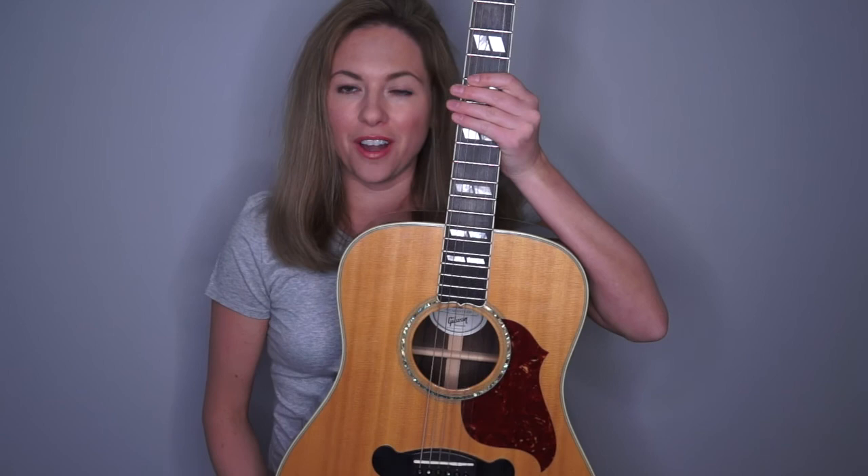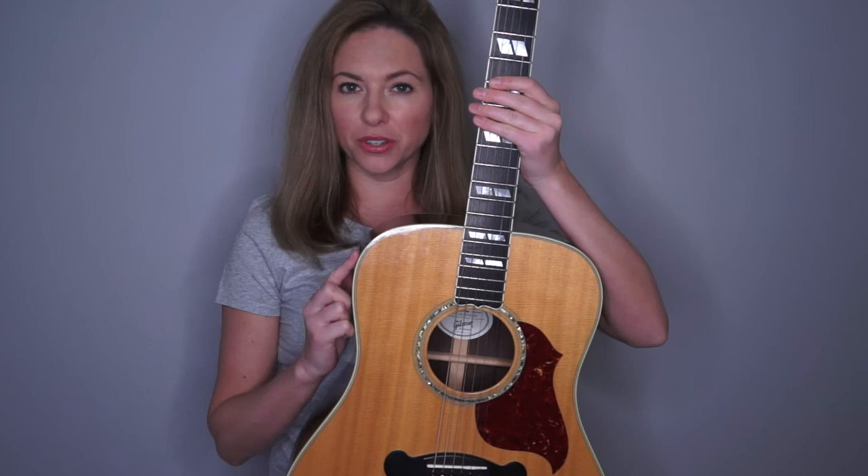Hi everyone, I'm Kate Todd and this is Just a Girl and Her Guitar mini music lessons. Today I thought we could talk about the anatomy of your guitar. If you've just gotten a new guitar, it's really cool to be able to learn the names of the structure of your guitar.